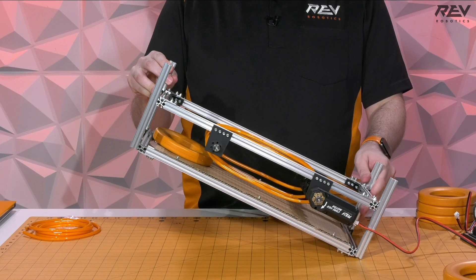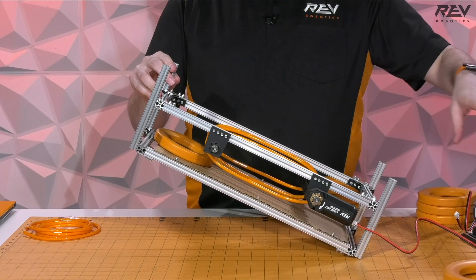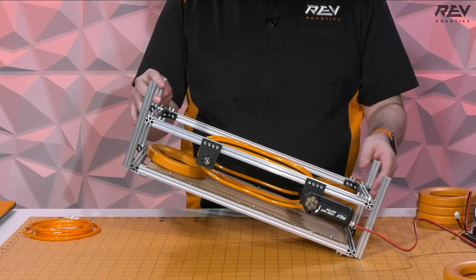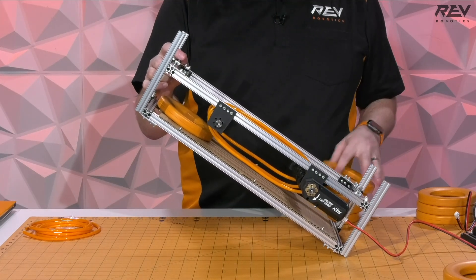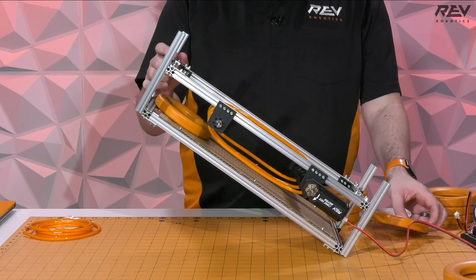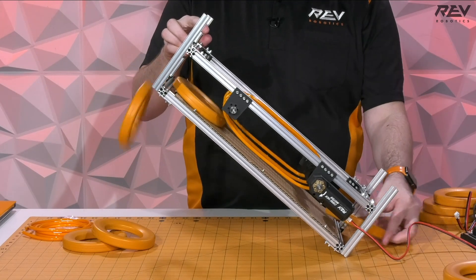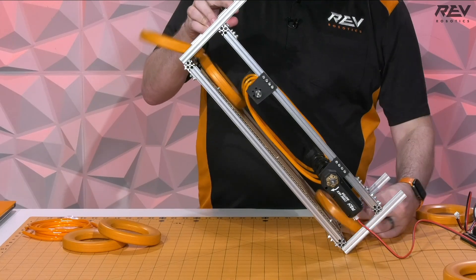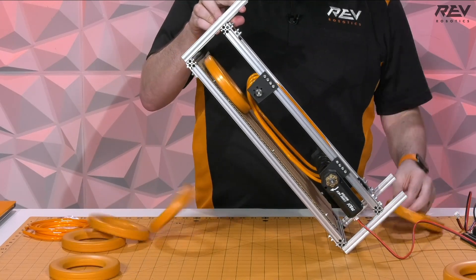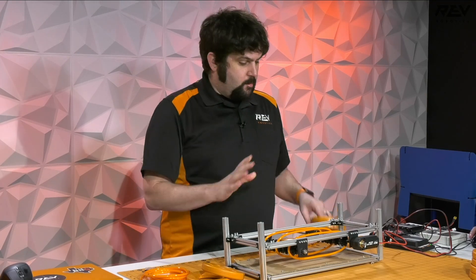So that's nice and flat. Now I want to look at — obviously if you're going to be doing this, the most likely scenario is that this would be coming from some sort of intake up to some sort of shooter. So we're going to look at an angle — this is probably close to 45 degrees. And we can go a little bit steeper.